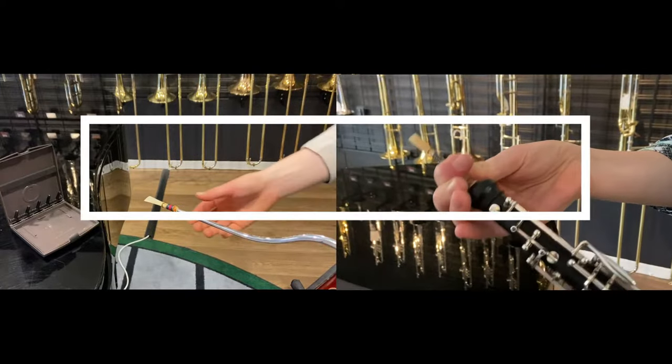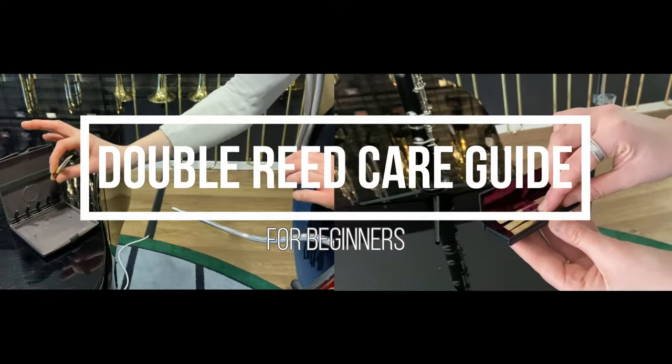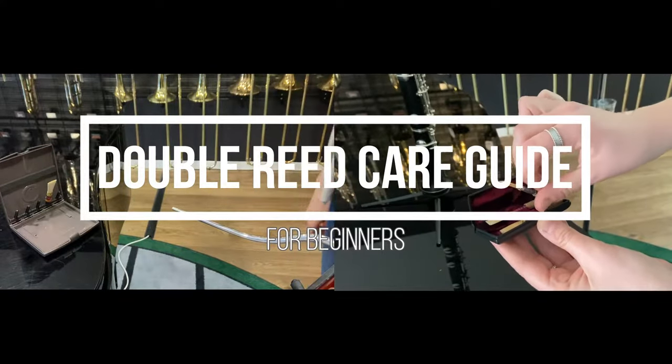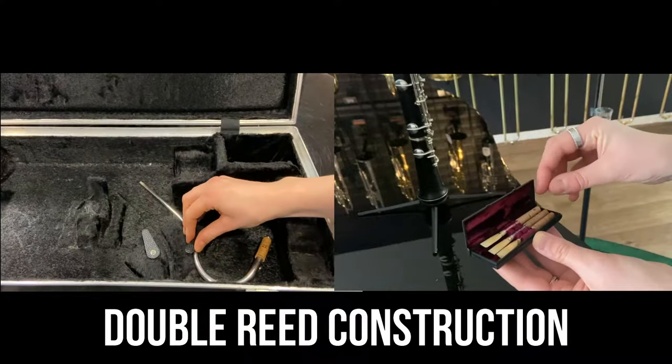Welcome to the Fine Music Double Reed Care Guide. These tips will help you save money and extend the life of your reeds. Your oboe and bassoon reeds should typically last for about a month. But first, here's how these reeds are constructed.